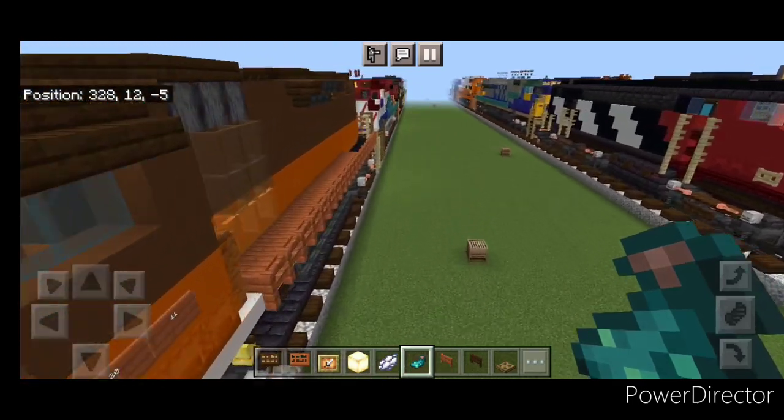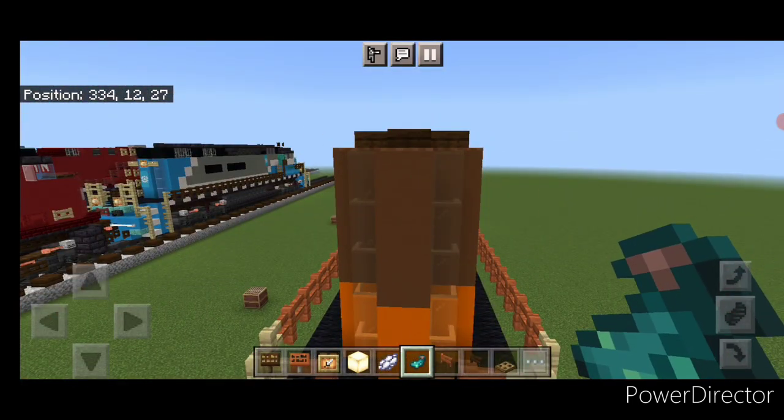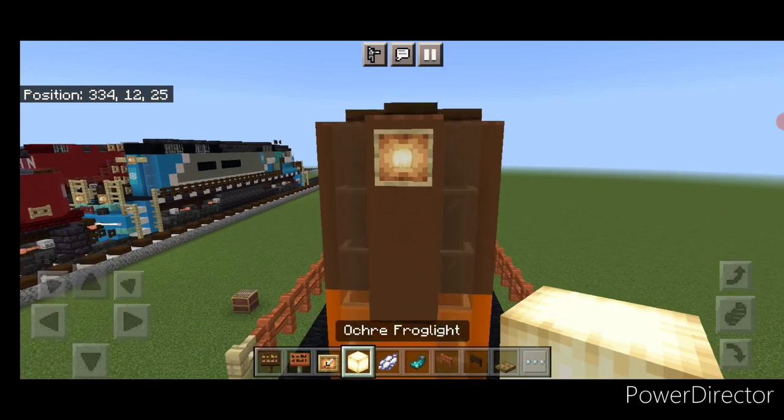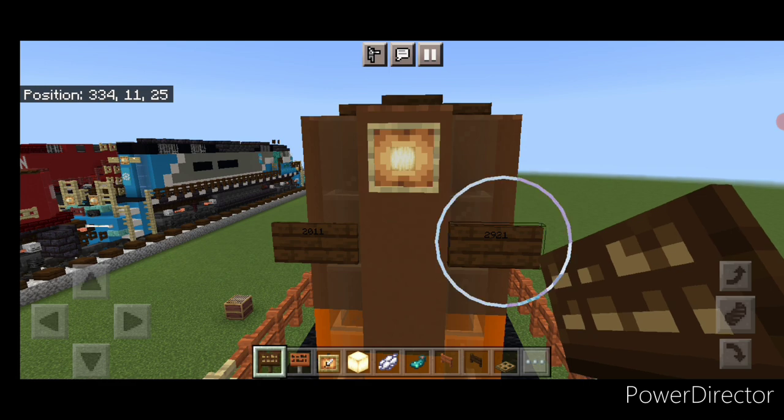Then we'll move down to detail the rear end. So we'll come back here on the top middle — a glow item frame with a frog light up here for the rear headlight. Then move one block down on each side and do a dark oak sign with twenty eleven on each side again.